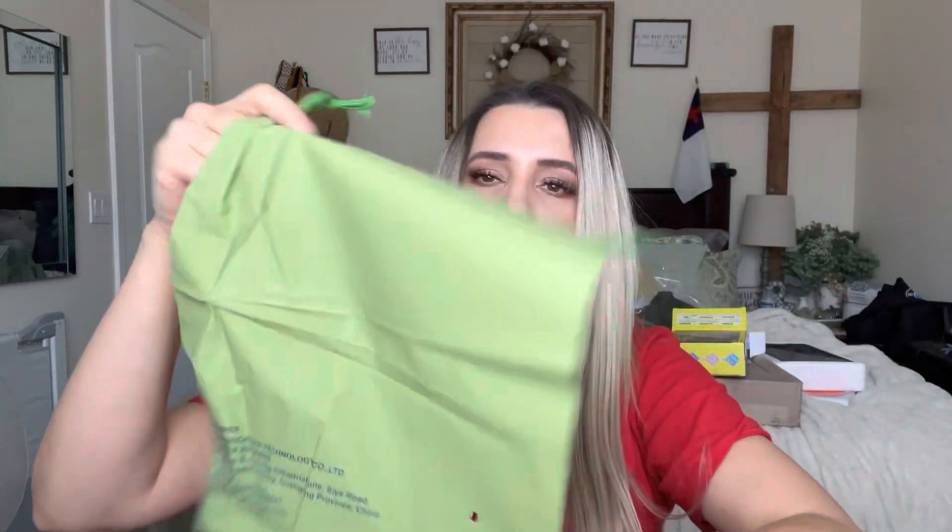It comes in a carrying bag, and I do love the fact that they include this so you can carry them in it. Let's go ahead and have my kids build something, and I'll show you what it looks like with them actually using them.